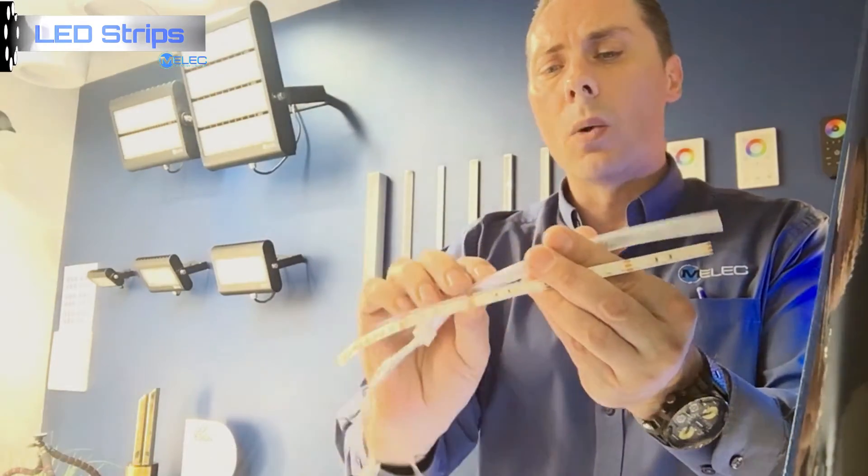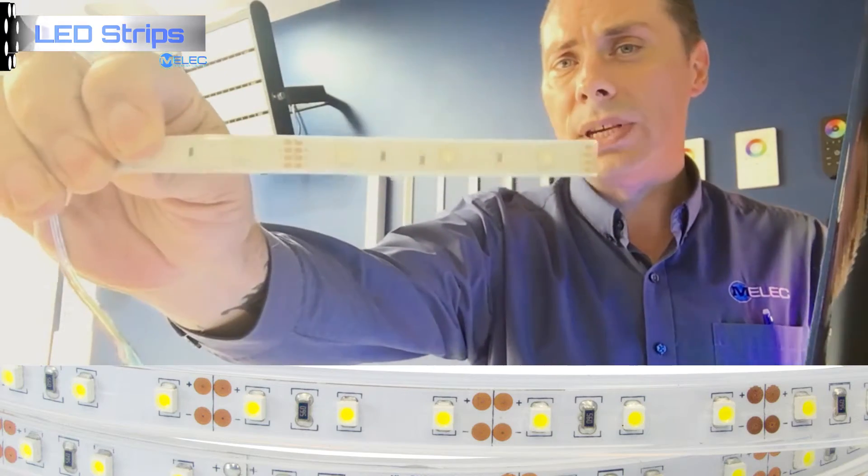We also have our weather-protected strip, which is in a silicon sleeve. At Emelec, we choose to use a silicon sleeve rather than a silicon encased option on our weather-protected strip, as it makes reconnecting easier and faster when the strips are actually cut.